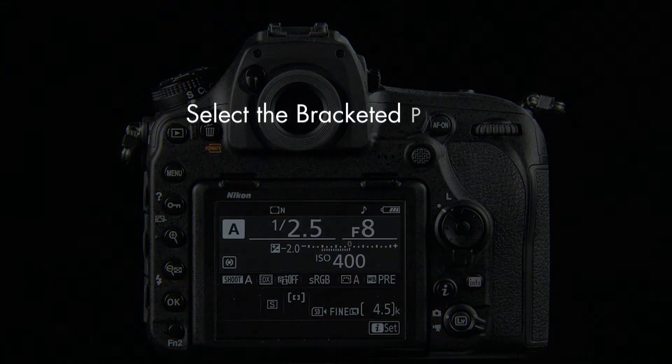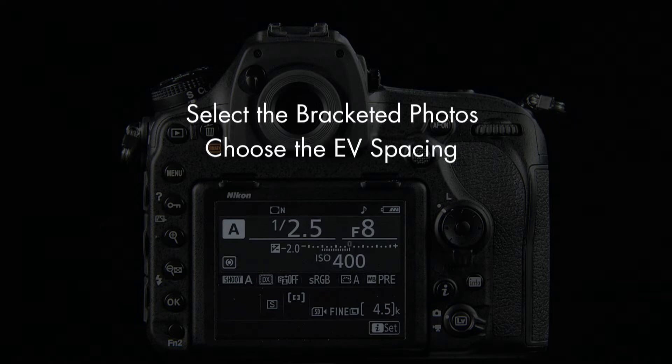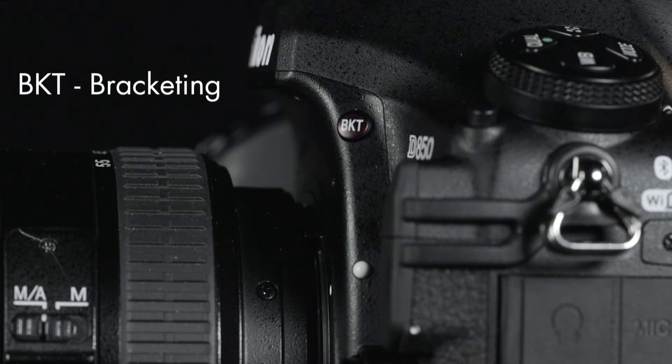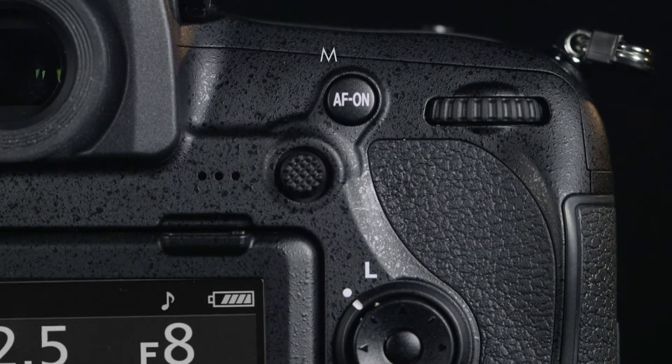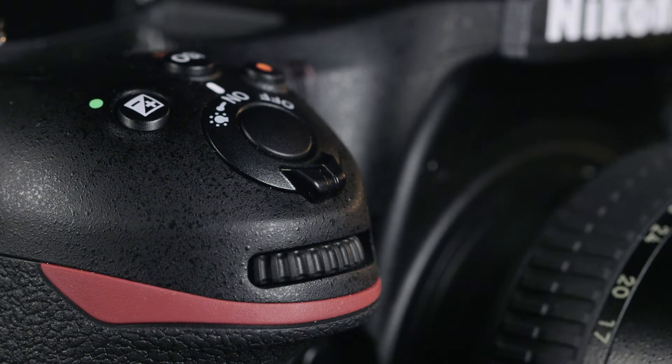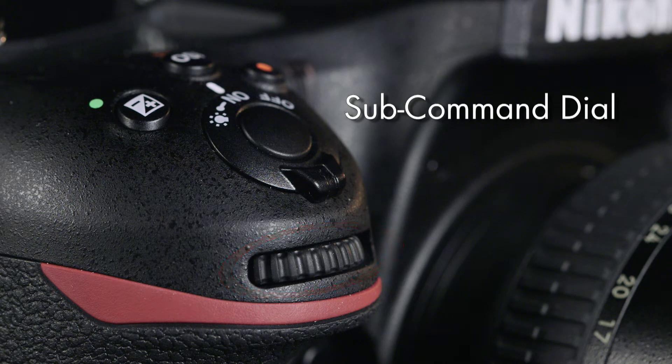Now we're going to select the number of bracketed photos you require, and choose the EV spacing between them. For this you're going to need to locate one button and two dials. Starting on the front left of the camera, just forward of the mode dial, is a button marked BKT for bracketing. At the rear right is the main command dial, which we'll use to select the number of exposures in your bracketed set. And on the front right, just underneath the shutter button, is the sub command dial, which we'll use to select the EV spacing — the exposure value.